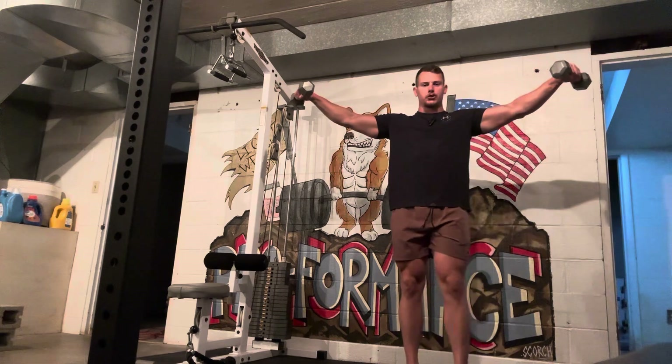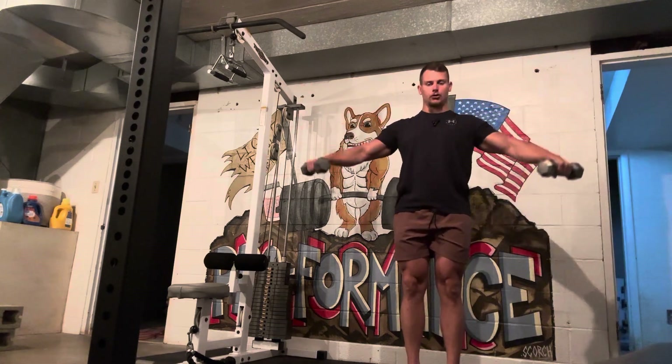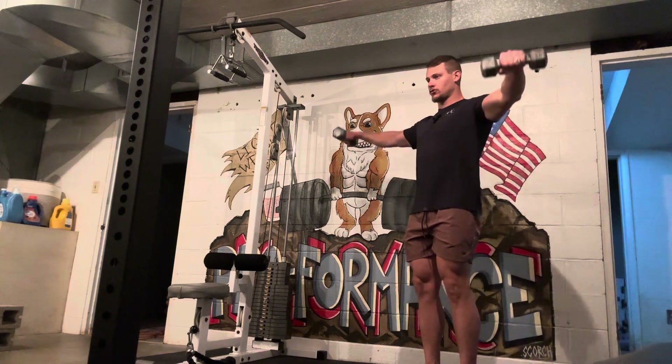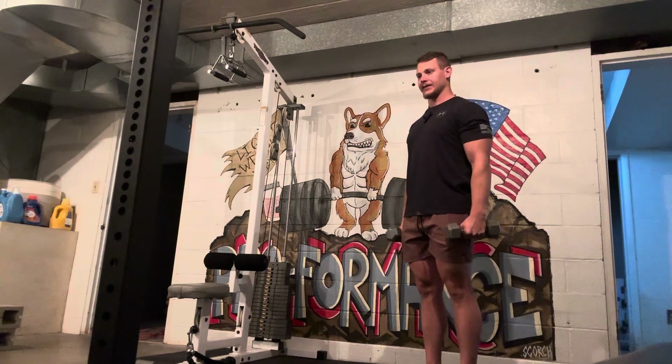I like to go a little bit above shoulder height and then control back down to the sides. Again, raising straight out and back down to the sides.